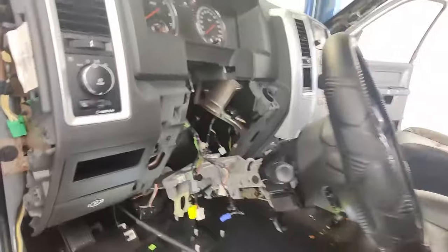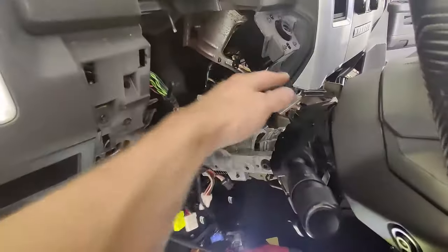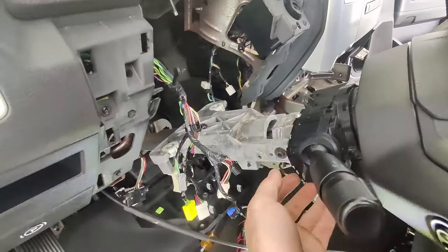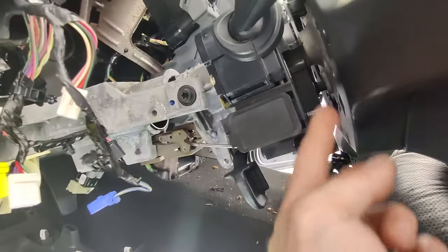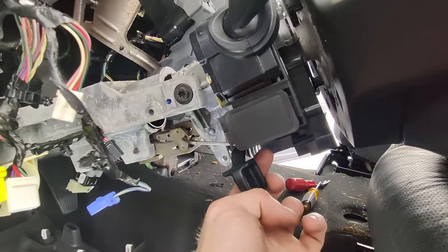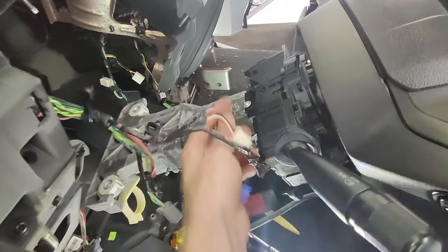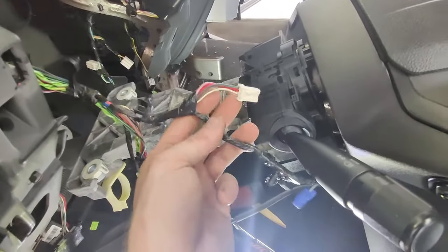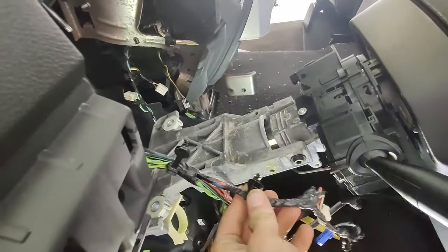Then the steering column — I've already got it dropped, but I wanted to show exactly how it's done. What you're going to do is take the plastic coverings off first, top and bottom, using the Torx screws on the bottom. There are three Torx screws: two are towards the front area just behind the steering wheel, and one in the center towards the rear. Once you pull those three Torx bolts, you can remove the panels and disconnect all the connectors going up to the column. You might want to take pictures before you do it so you know what goes back where. Remove all of the electrical from the steering column completely.